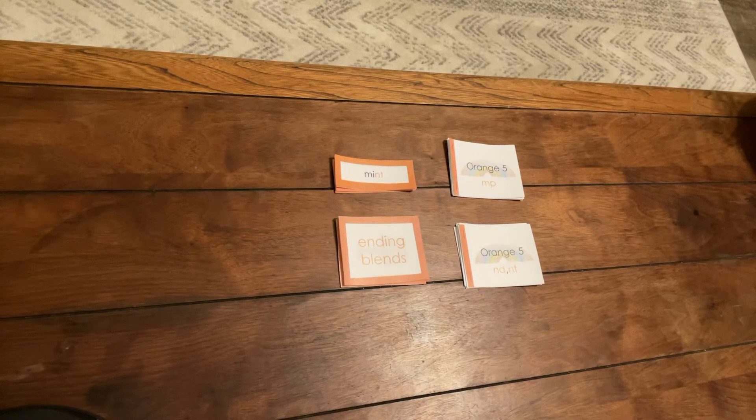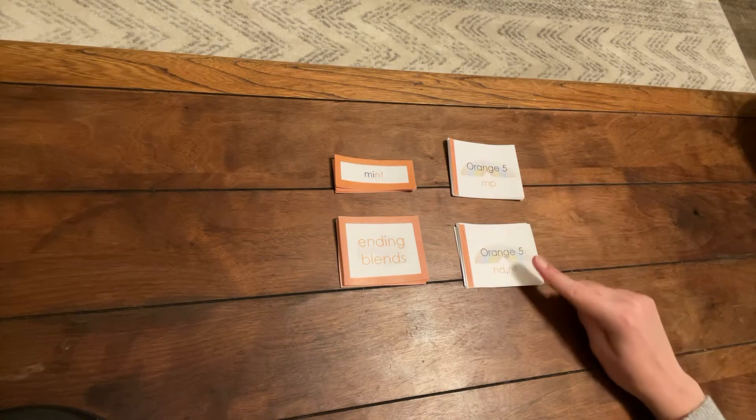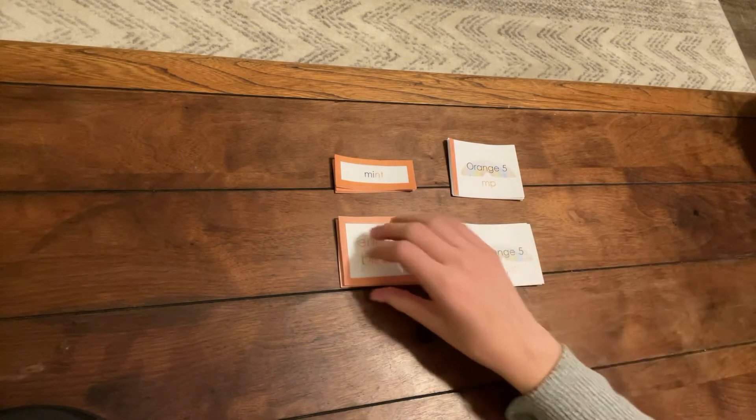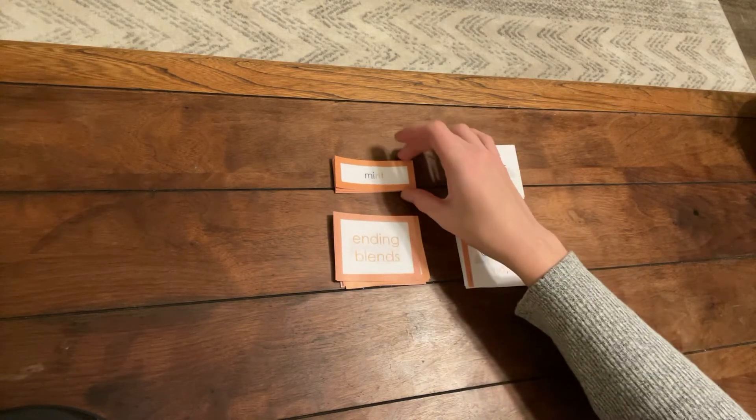This is Orange 5, ending blends. To prepare this work, cut out the two Orange 5 booklets, the title card and pictures, and the word cards.